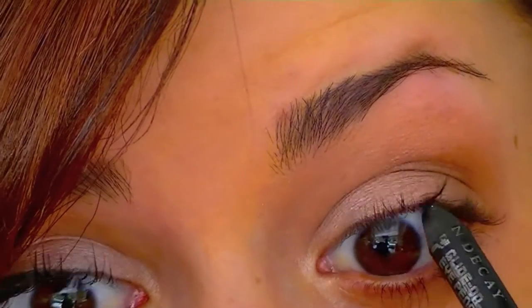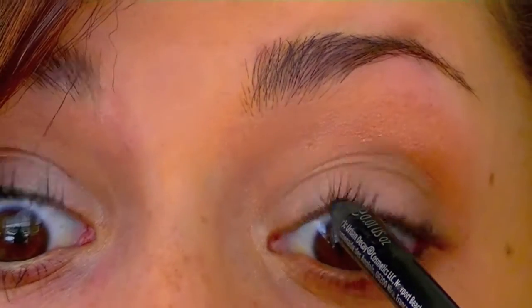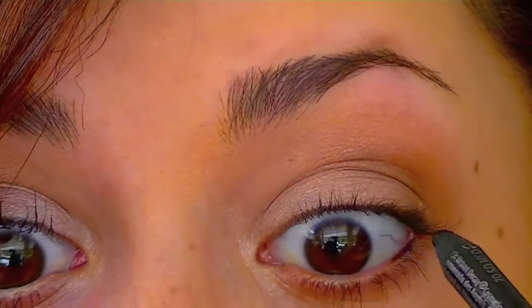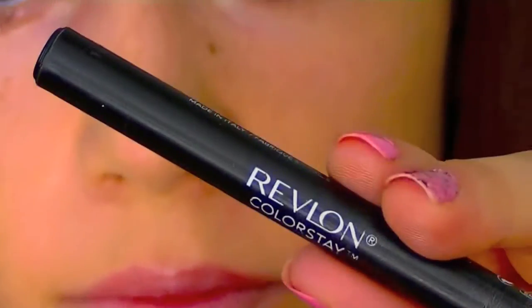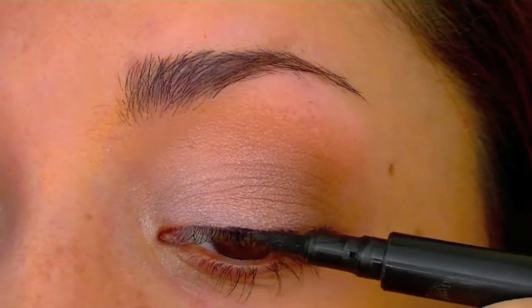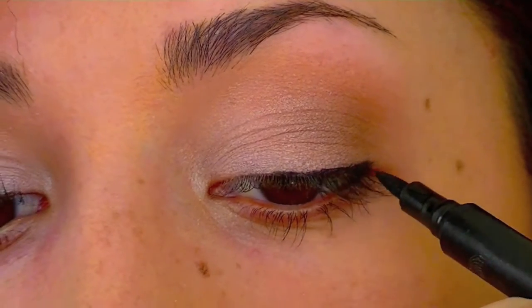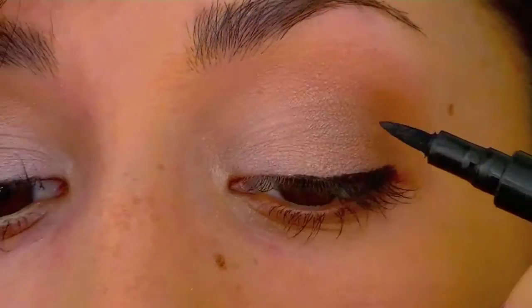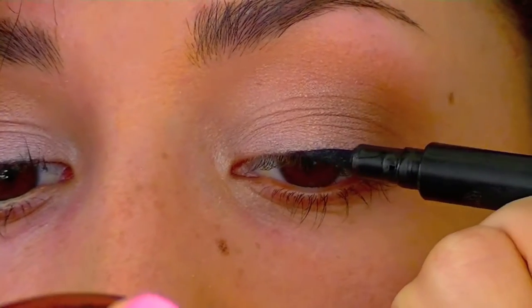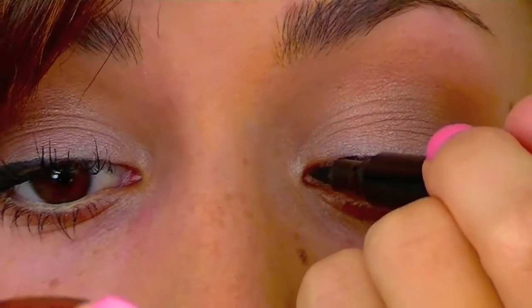I'm going to be using a coal black eyeliner and putting this on my tightline and in between my lashes to make my lashes look more full, and just a tad on the outer half of your waterline — do not go farther than where the colored part of your eyeball starts. I'm using the Revlon Colorstay Liquid Eyeliner. Whitney Port's look is all about a thicker wing on the outside that gradually slopes down to the inner tear duct — a very elevated eyeliner look that slightly slopes in.